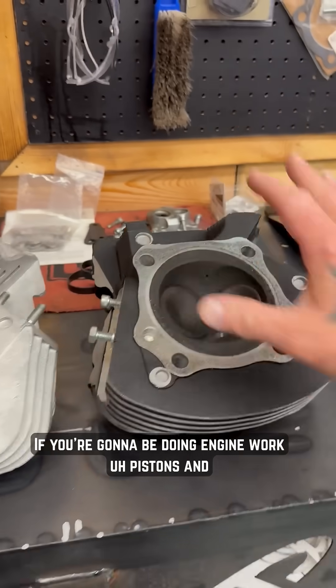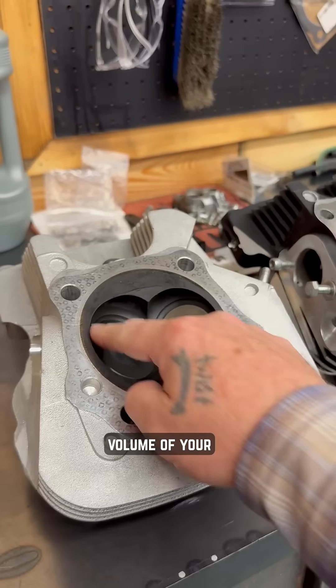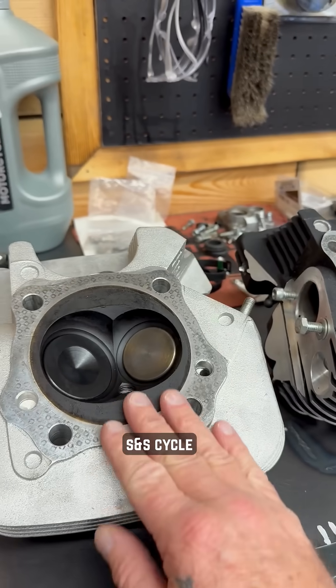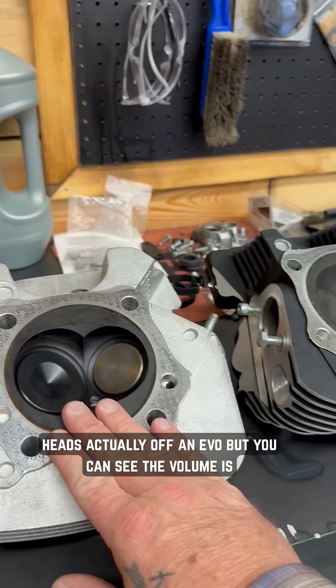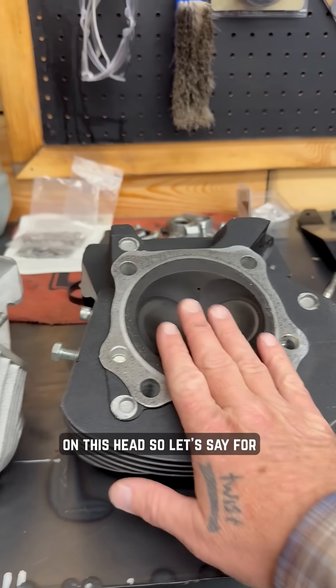Let's flip this camera and take a closer look. If you're going to be doing engine work, pistons and cylinder head modification, you need to know the volume of your combustion chamber. You can see these are different. These are two SNS cycle heads actually off an Evo, but you can see the volume is tighter here than it is on this head.